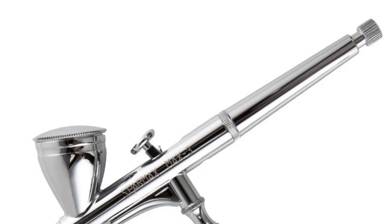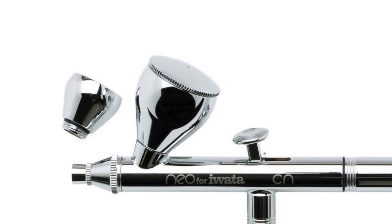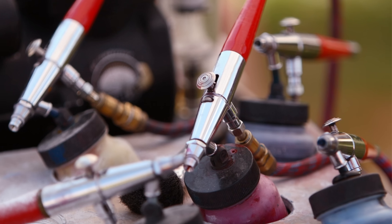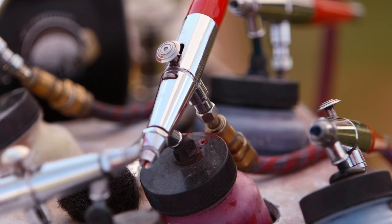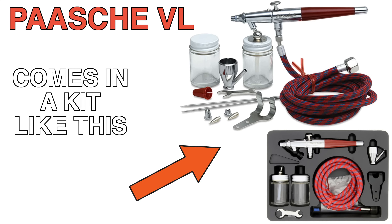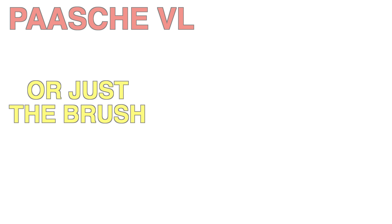If you are looking for another budget option, there is also the Spamax brand, which is really good — they're now owned by Iwata. You could also go with the Iwata Neo HPCN; we used to run them in our classes and they were fantastic. Another airbrush I used when I started was the Pache VL. I know there are many models out now and I'm not up to date with all of them, but I remember that being a very solid airbrush that could definitely do everything you need — it's a great brush. That one is a siphon feed, so keep that in mind.